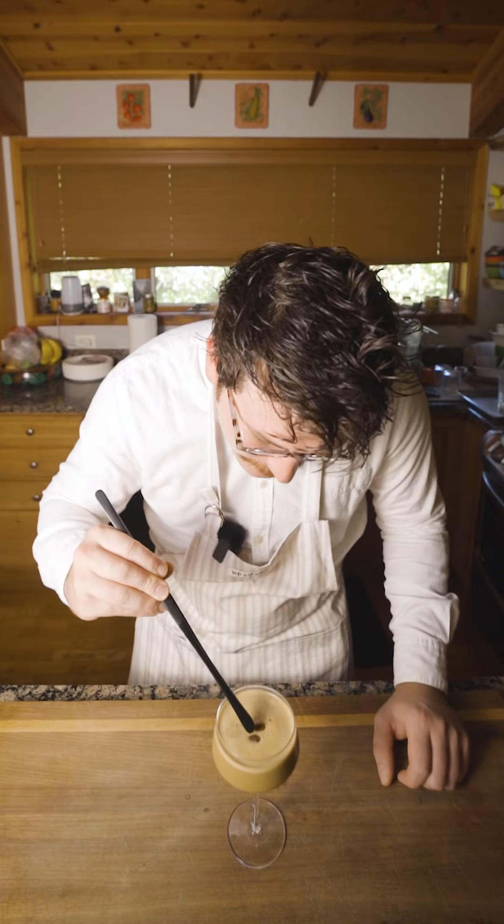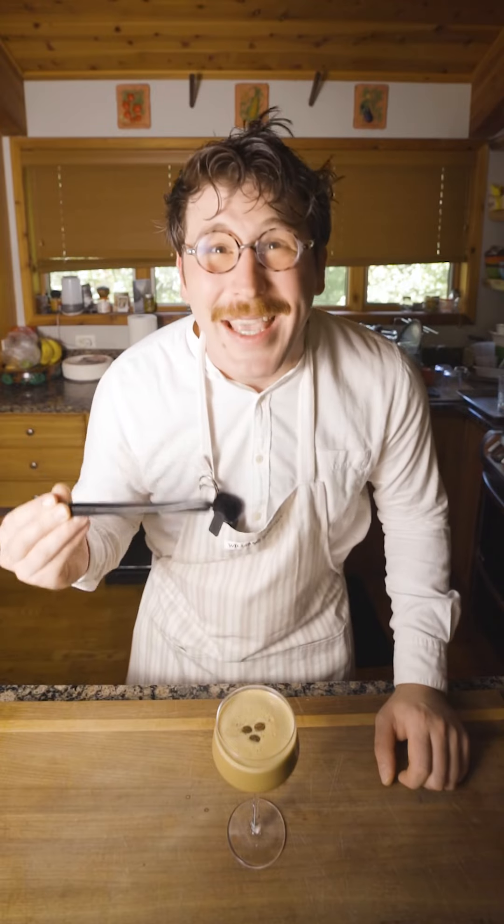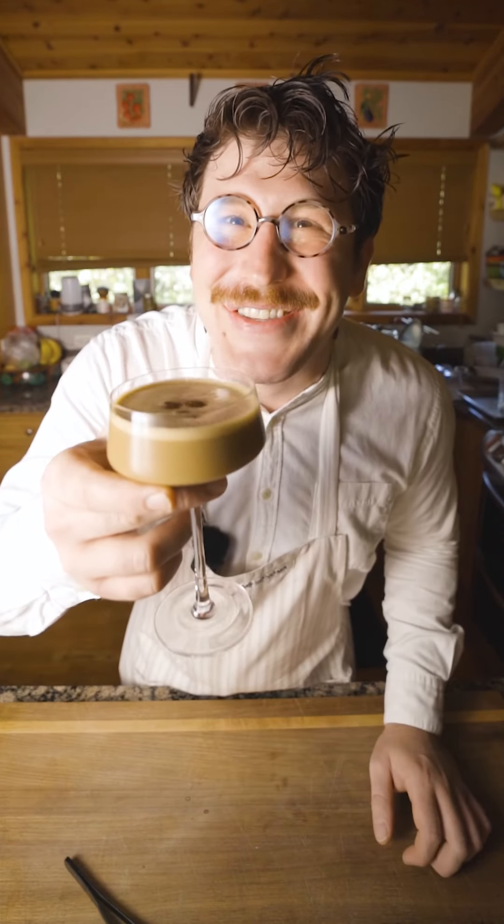Today I'm going to be showing you our 20th course on our tasting menu. It is called 'S'more Than What You're Used To,' and it is our take on the simple s'more. Let's get started.